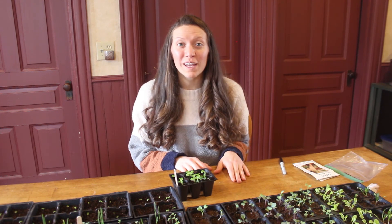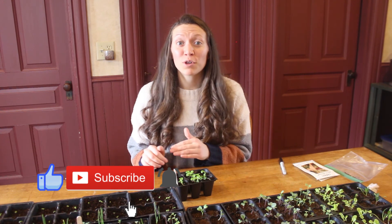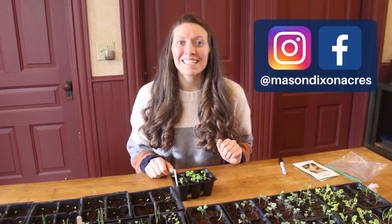Thank you so much for watching. I hope you enjoyed this short little video. If you liked the video make sure to click the thumbs up. Also make sure to subscribe to our channel for more gardening videos and find us on Instagram and Facebook at Mason Dixon Acres.